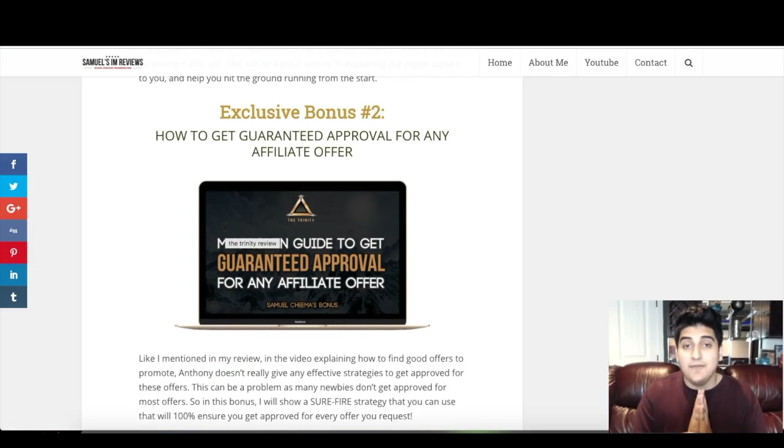That is it for my Trinity review. Make sure to come here on October 13th at 9 a.m. EST. If that time has already passed, click the link in the video description right down below, head over to the blog review, and click on the active links so you can lock in my bonuses before they get sold out and lock in the Trinity at the lowest price possible. That is it for my review and I'll see you in the next video review.